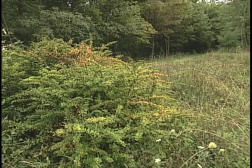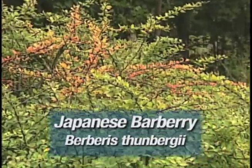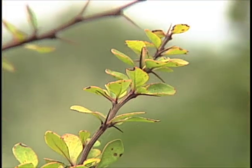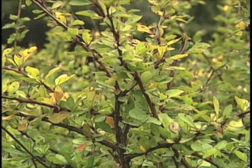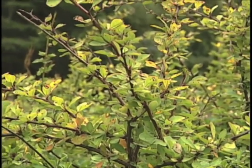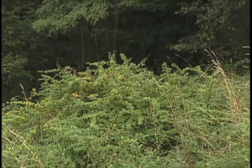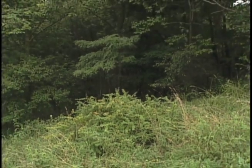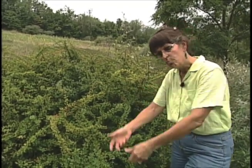Japanese Barberry is another example of a plant which was sold for its ornamental value but has since escaped into the forest and natural areas, creating a lot of problems there. It's a thorny shrub that grows 8 to 10 feet tall and produces a lot of seeds which are spread by birds. One of the most damaging things about this plant is that it raises the pH level of the soil, thus making the soils around it inhospitable for forest plants which like acid soils. If you want to get rid of a Japanese Barberry this size, the most effective way to do it is to spray it with Roundup Brush Killer. If you're working with one, two, or three single stems, you can pull them out by hand — just make sure to wear gloves and long sleeves.